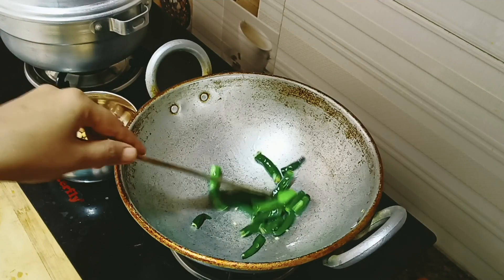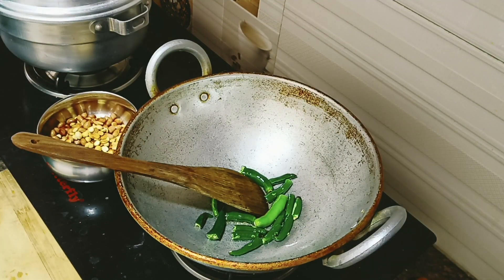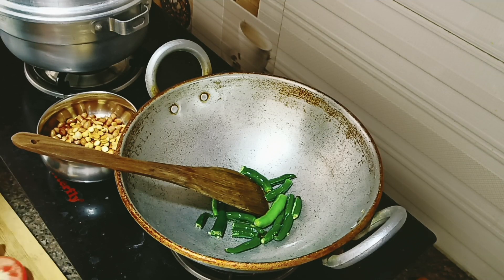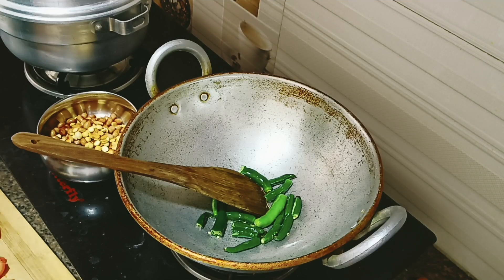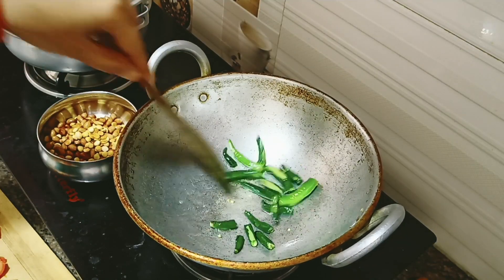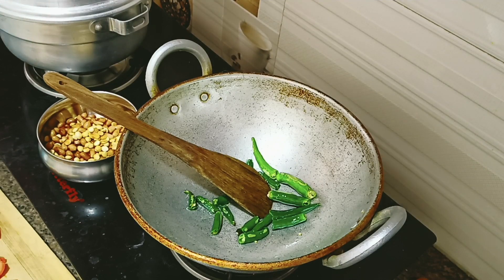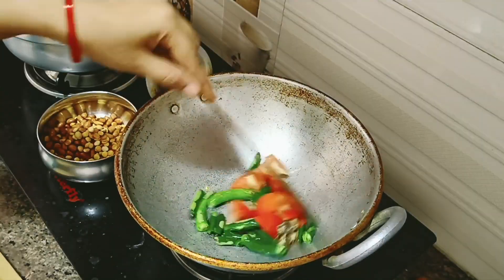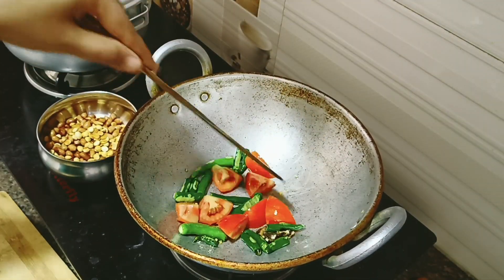I often use some pachimirchi. We use 4 pachimirchi. We also eat some tomatoes, some onion, and some tomato.